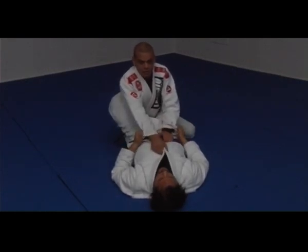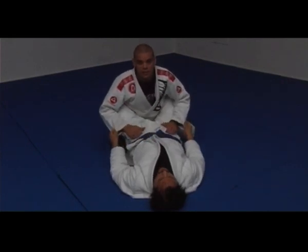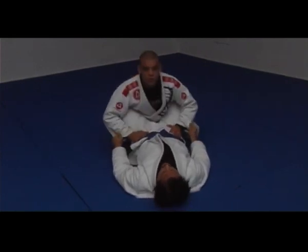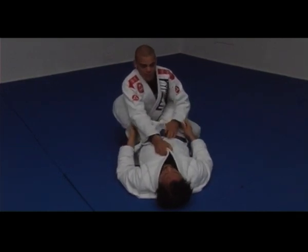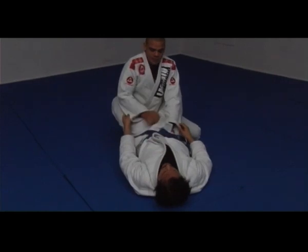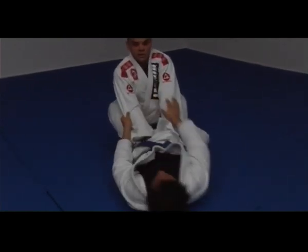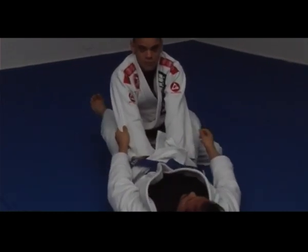Never switch your grip — if you start with the belt and then change to the pants, you'll lose your posture. If you want to hold the pants, hold them straight away; your hands can move to the pants as well. If the guy tries to break your posture, he's far away. Then boom, you open the guard.